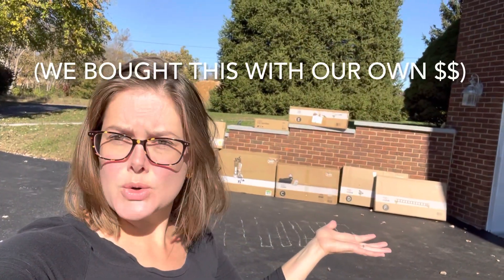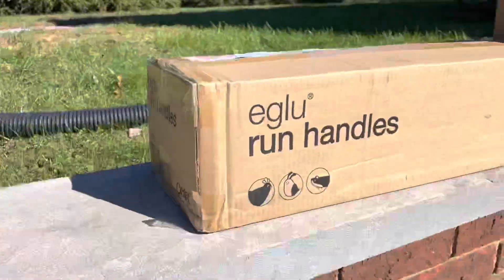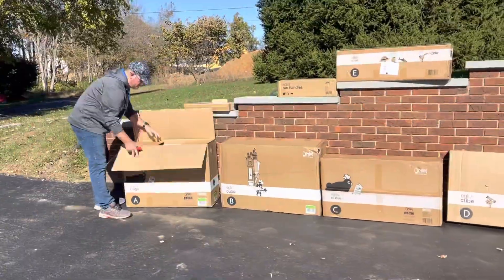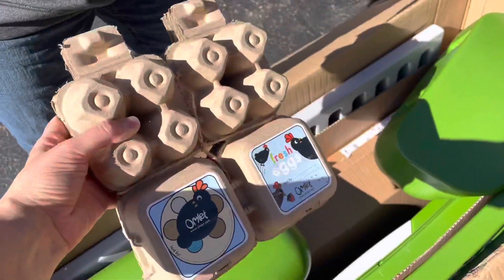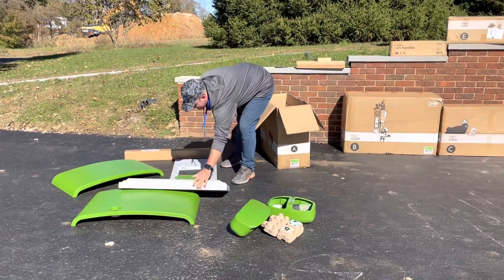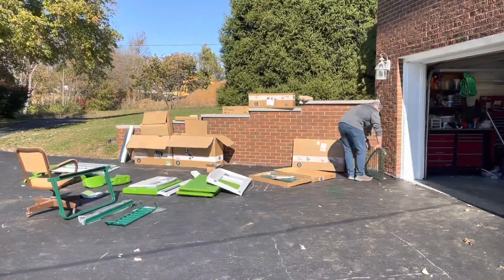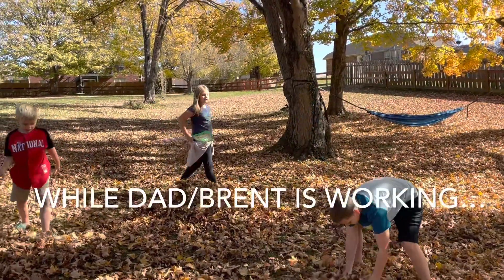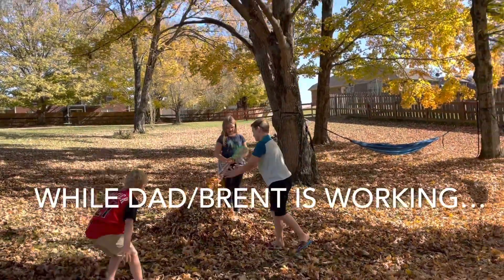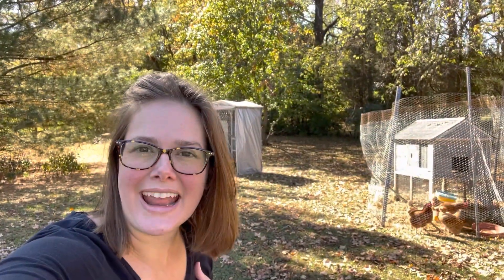I'm gonna unbox one of the coolest things ever today in our new coop. We're gonna make it giant because we can all jump in there. These are our chicken shelters right now and as you can tell they're both wooden, not as long-lasting. So this temporary shelter can get the boot.